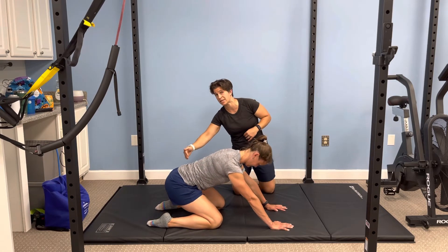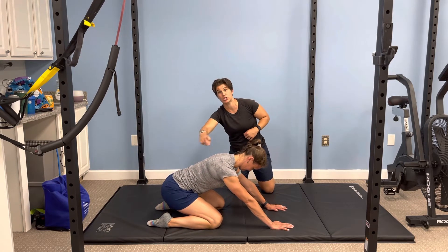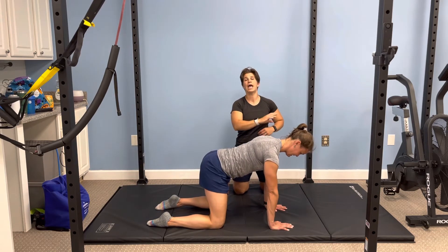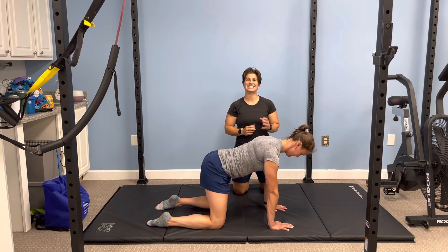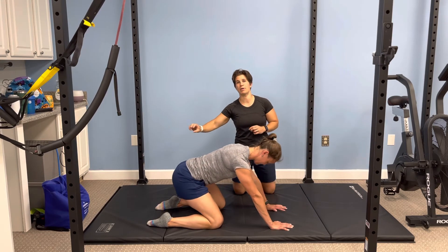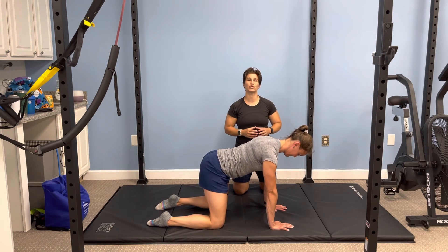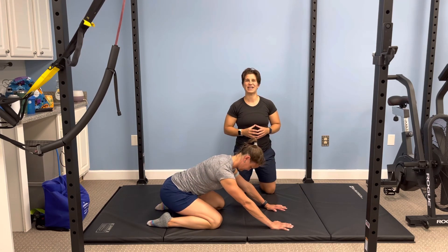She's moving those hips towards her heels. She's got good mobility and she can push herself back. From there, she's going to come back, and then we're going to repeat eight to ten times, pushing the pelvis all the way back and then coming back into quadruped. Make sure you have neutral spine and try this at home for that hip opener.